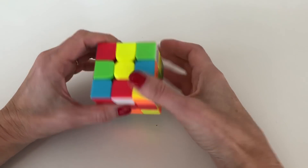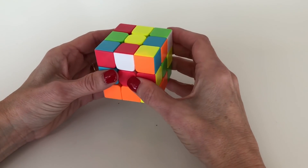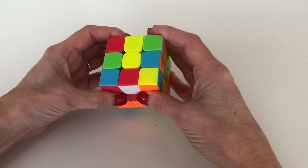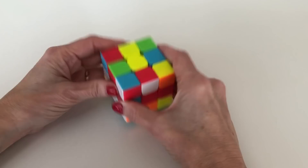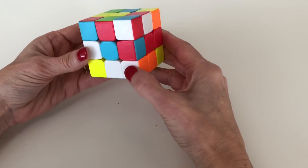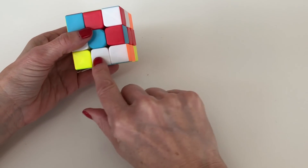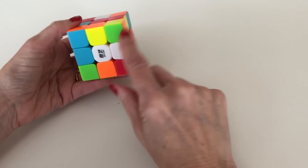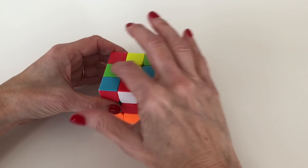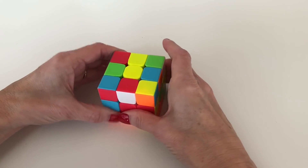To make the daisy, first put the yellow center piece on top, then look around the cube for the white edge pieces. The white edge pieces can be in five different places: on the top layer, on the middle layer, on the bottom layer, on the underneath position, or already in the top centered around the yellow middle, which is where we're trying to get them.